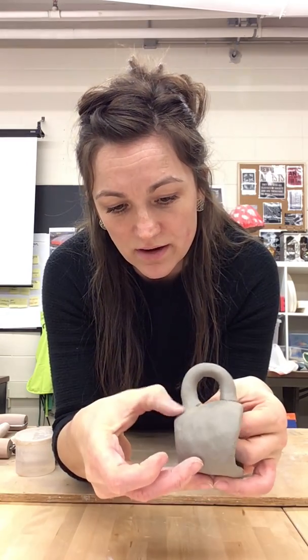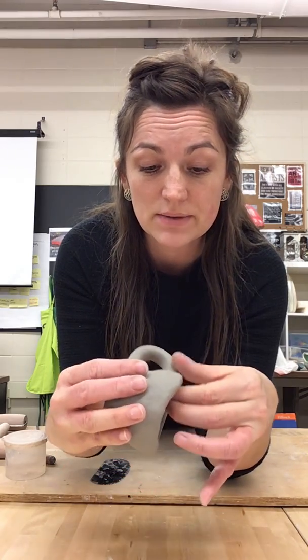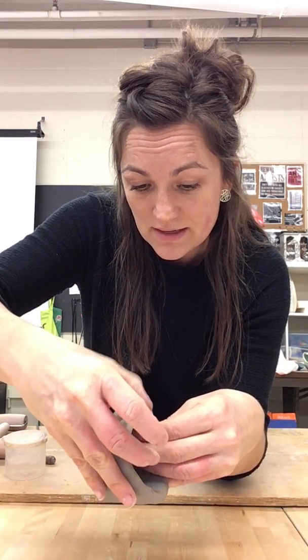I don't think that this bond is as strong as it could be, so the next thing I want to do after scoring and adding vinegar is to seam these two pieces together to make it look like they were always one piece of clay. The best tools we have are our hands, so I'm adding pressure and making it smoother — you can see the difference on the bottom from the top. I'll do that all the way around, seaming those two pieces of clay together and strengthening that bond.